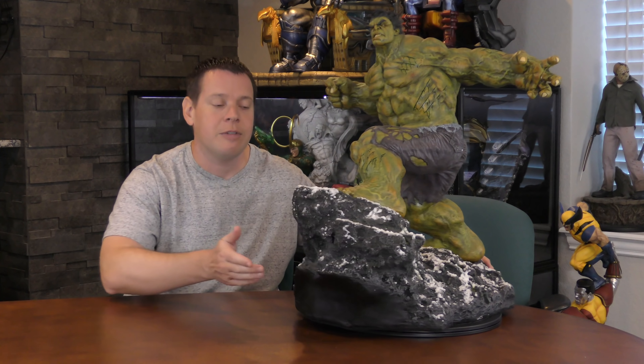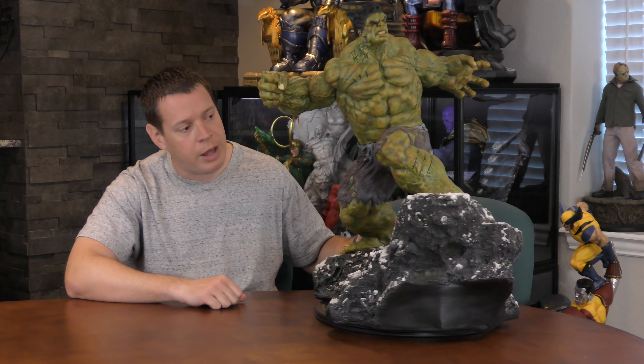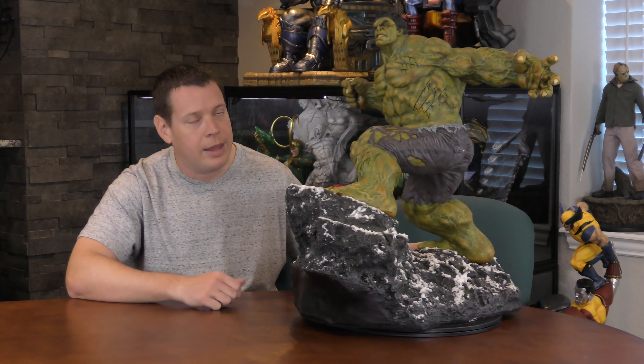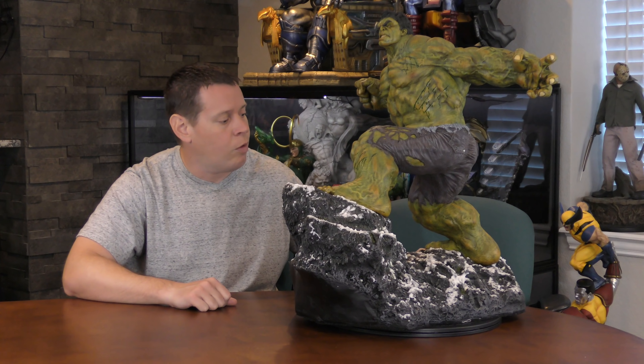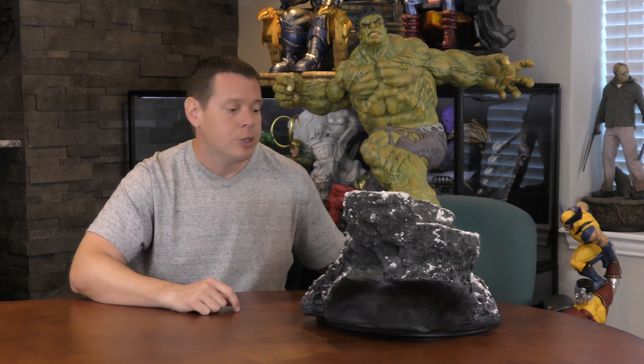One really cool thing about the design is that even though it's a diorama, you can separate it and both pieces display very well individually. I have him with my Avengers collection — he scales really well with the XM Hulkbuster — and Logan is with the Wolverines. I'll eventually put them together when I get more display cases set up.